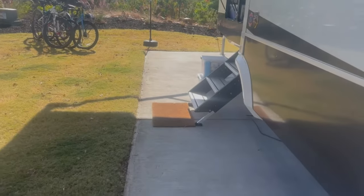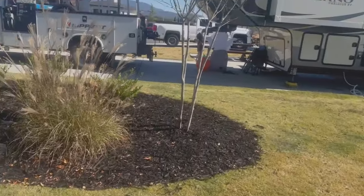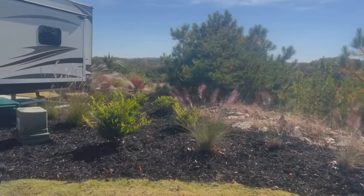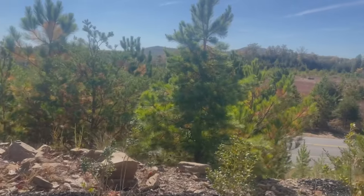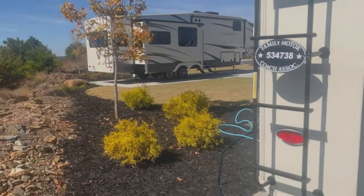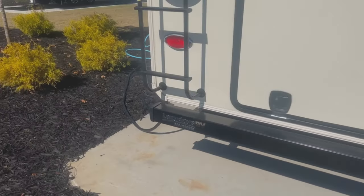We'll walk back deeper into the site. We have all this grass and beautiful landscaping. Our bikes have a nice home in the sun. Look at this landscaping back here — it's pretty amazing. There is a road back there but not too much road noise. You can see the mountains in the background. Look how deep this site is — we even had room to back up some more.